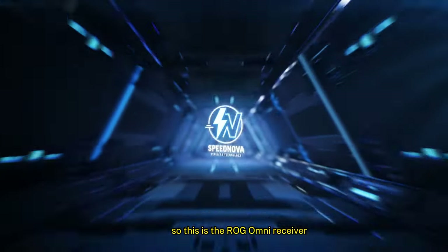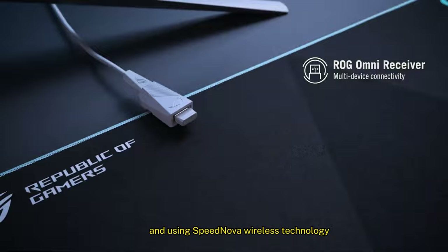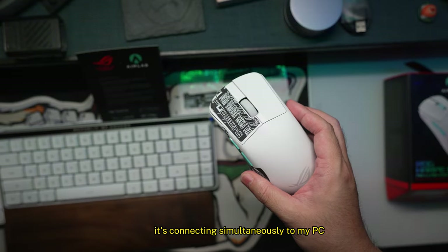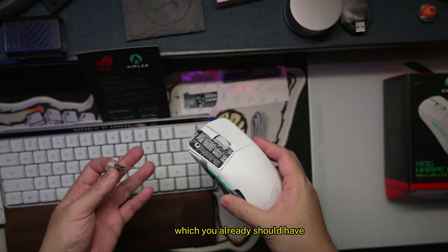This is the ROG Omni receiver. Using Speednova Wireless Technology in the 2.4 GHz radio frequency mode, it's connecting simultaneously to my PC and configured using the ROG Armoury Crate app, which you already should have.